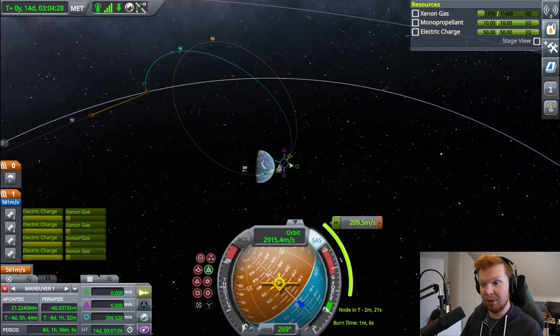I actually warped through the atmosphere — I didn't even know you could do that in this game. It looks like I'm going to get killed by the moon. We won't hit the moon if we do that, but it's not ideal.